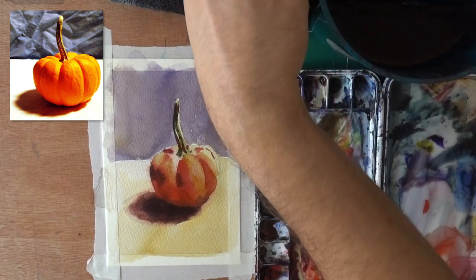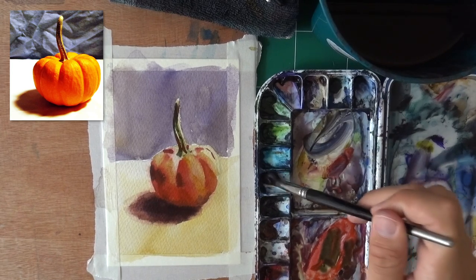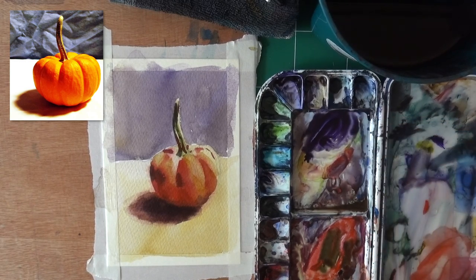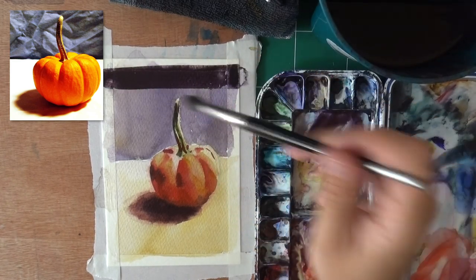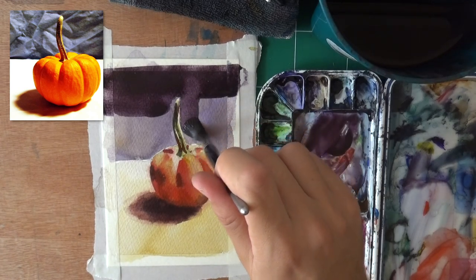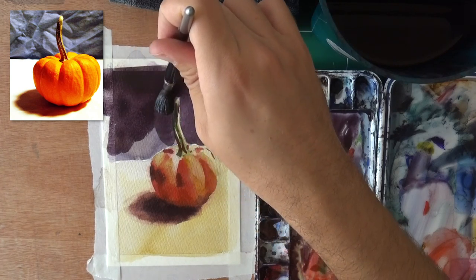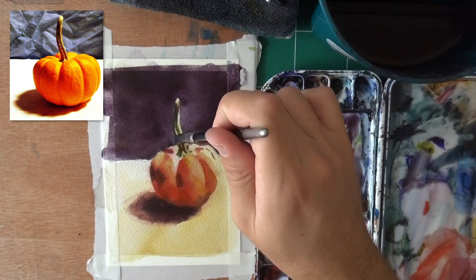Now it's just time to add the background. I'm going to switch to my larger Raphael brush and add the dark background — I'm going to neutralize it more, so a bit of Carbazole and a good bit of yellow. I have to work really fast because the paint isn't moving as much. If it's too much, I just go back with some water and tone it down — like I did here. Moving alongside the pumpkin, helping the paint move. And we are done.